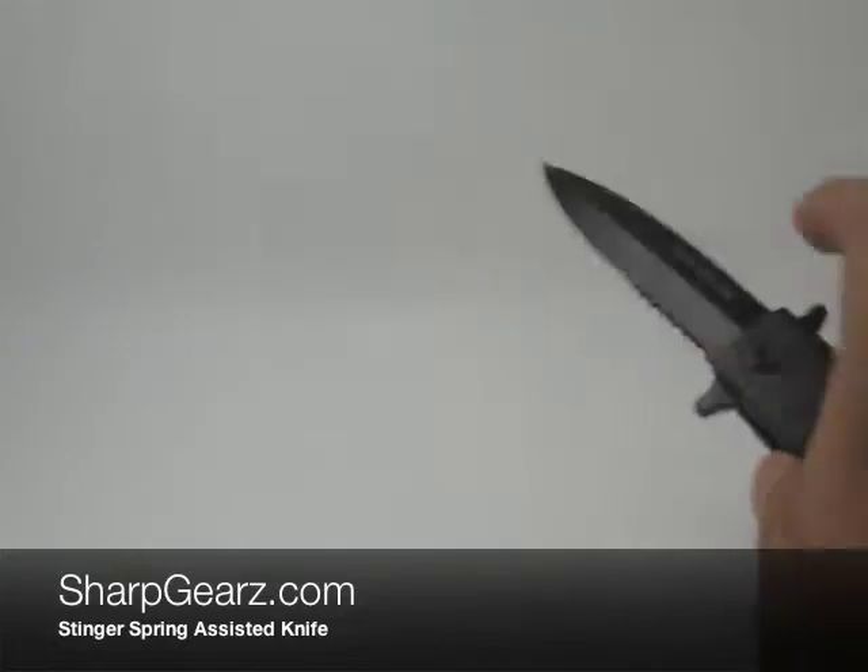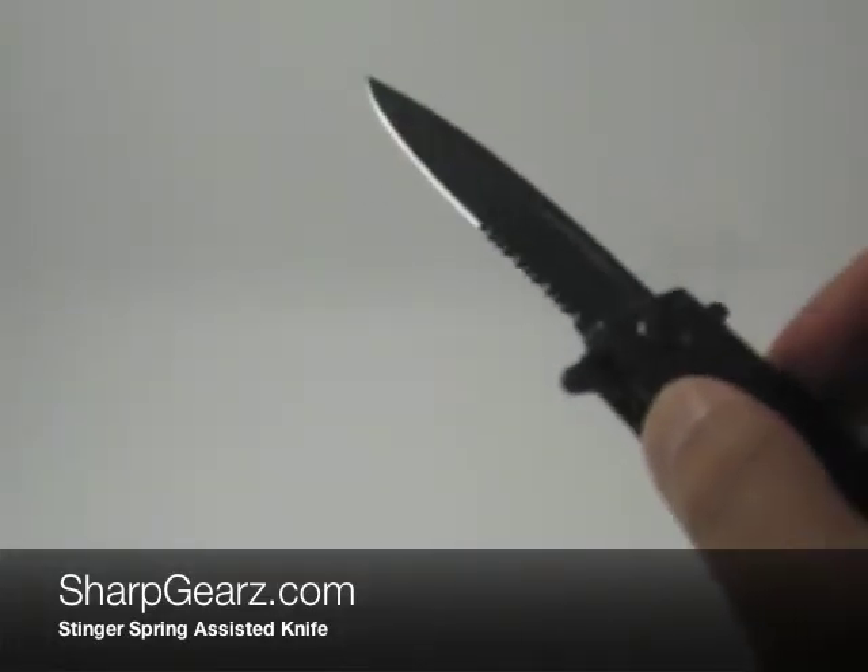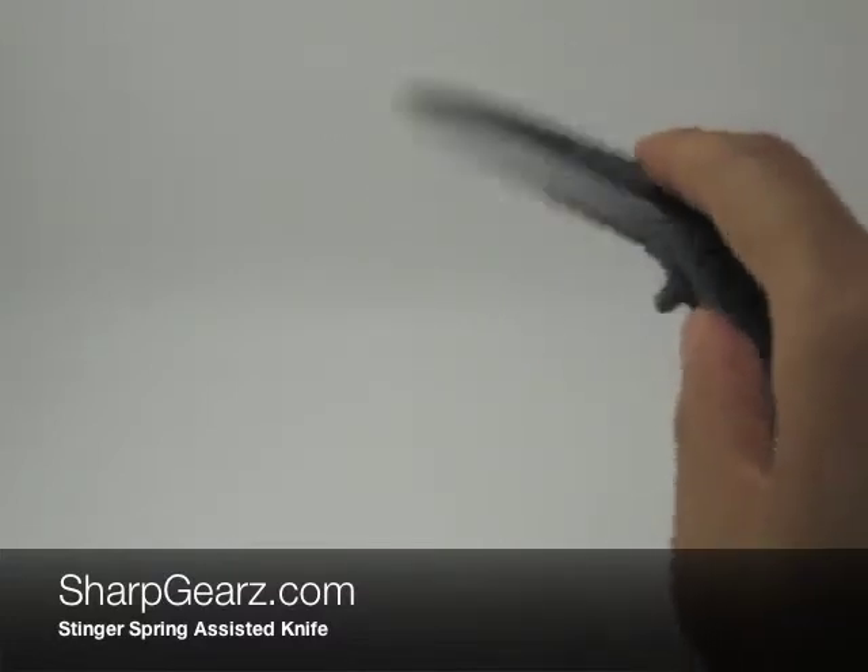The blade on this, as you can tell, is partially serrated, and the blade measures about three and a half inches in length.